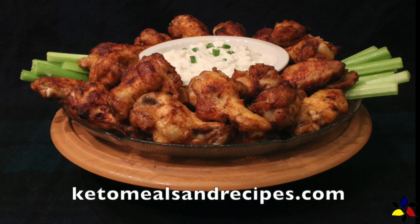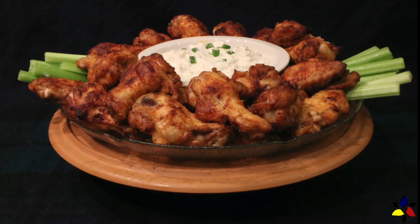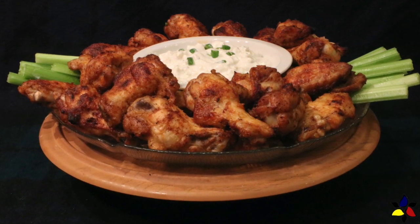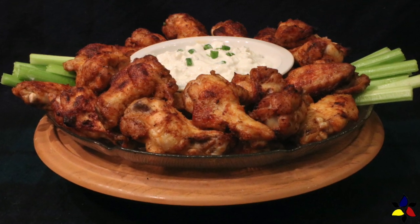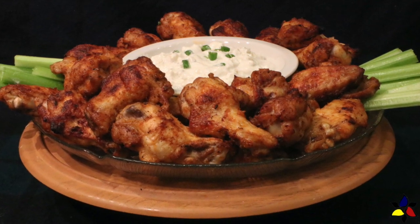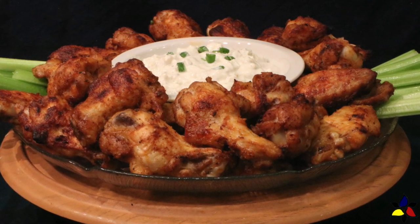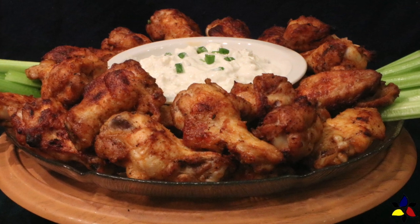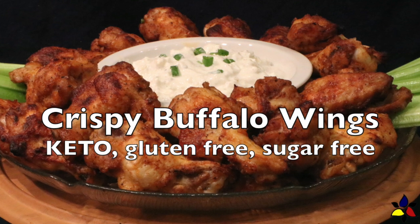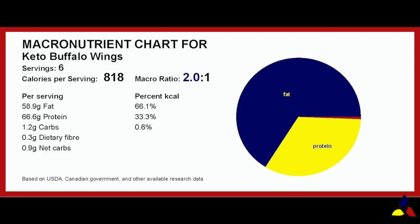Welcome to KetoMealsandRecipes.com. Although I love sitting at the dinner table enjoying a meal and good conversation with my family or friends, every so often we love to have a more casual dinner, especially on those nights when we want to watch a movie or a special sporting event like the Super Bowl. One of my sons requested a chicken wings night while we watch the Super Bowl, so I thought I'd make this video and show you how easy it is to make my crispy oven-roasted buffalo wings that are keto, gluten-free, and sugar-free — just like the wings you would get in a pub. Let's get started.